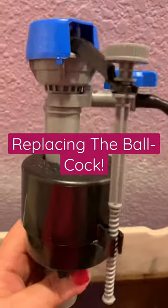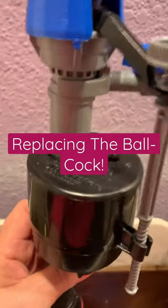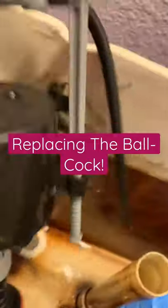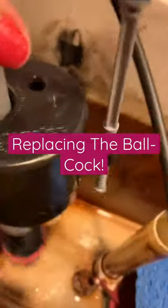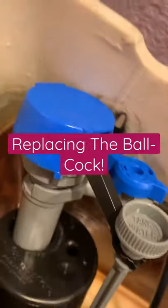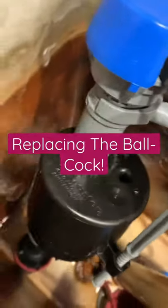It used to be called the ball cock, which I love that name. They call it something else now because there are no balls involved anymore. And if you're a woman who can do plumbing — yeah, we didn't need balls.